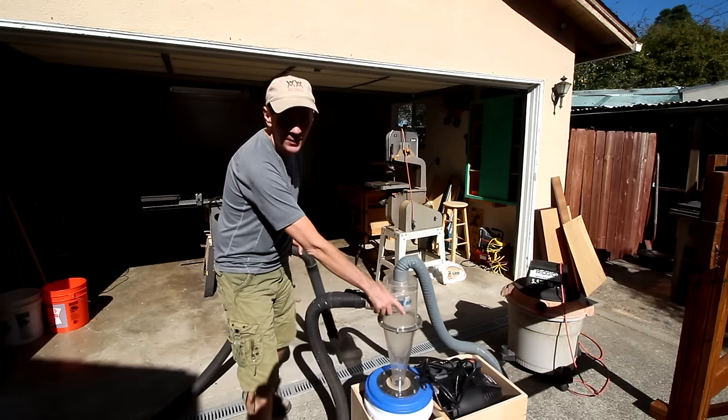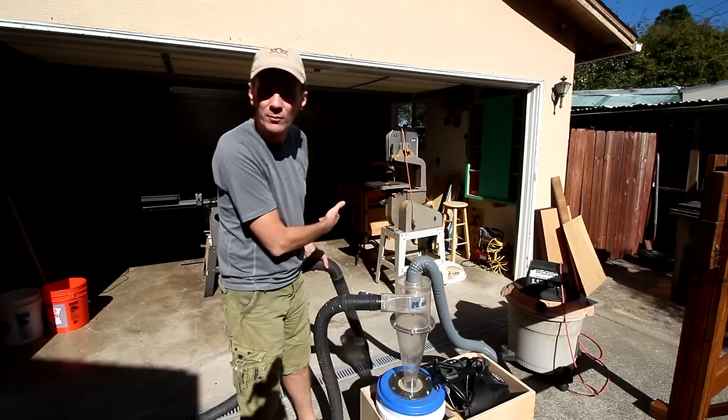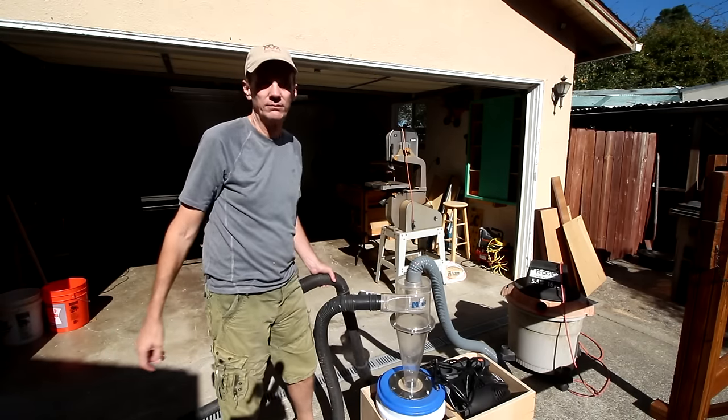This is so much easier to roll around. I may actually start bringing it in from the rain sometimes.